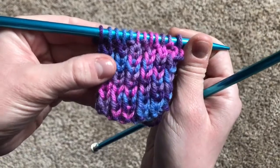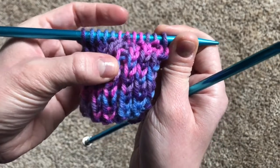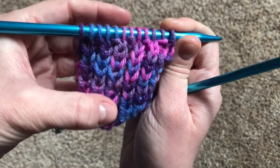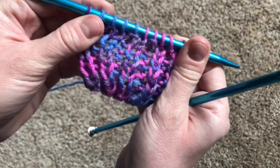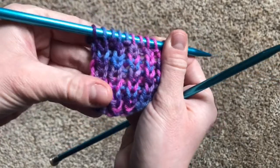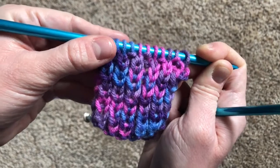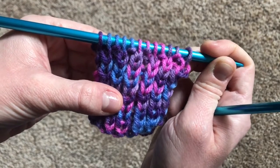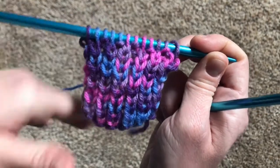This is what it looks like when you work the rib stitch for a few rows. As you can see, the bumps are all on top of each other, and so are the Vs. And it kind of makes these stretchy little rows and ribs, which is why it's called the rib stitch. The point of the rib stitch is that no matter which stitch you're doing, the bump always ends on the same side of the needle as the one before it. Let's try that out.